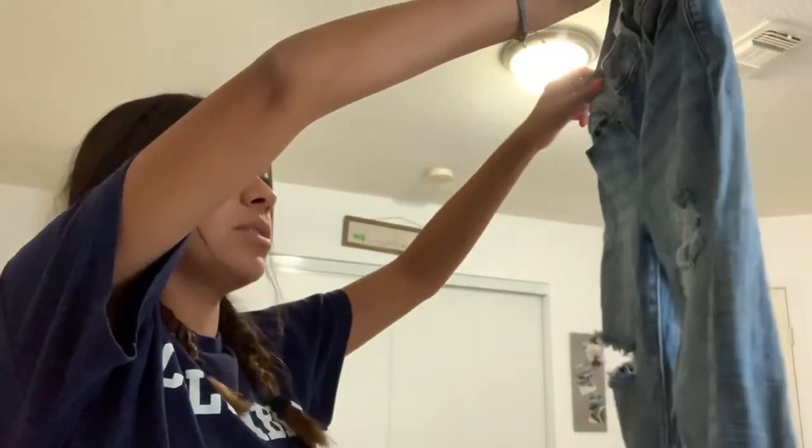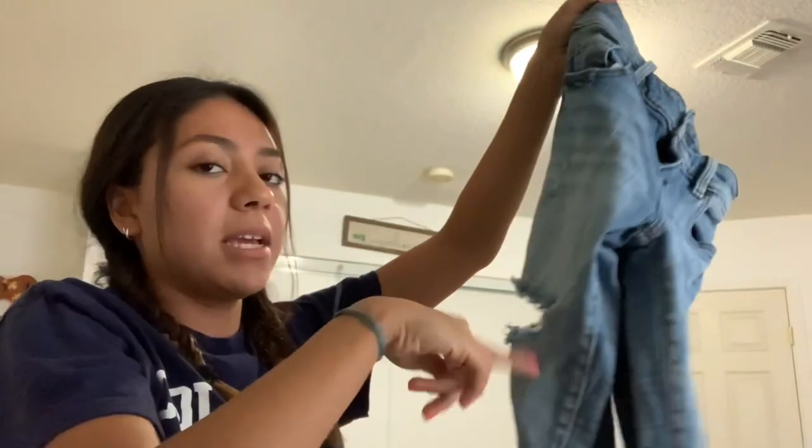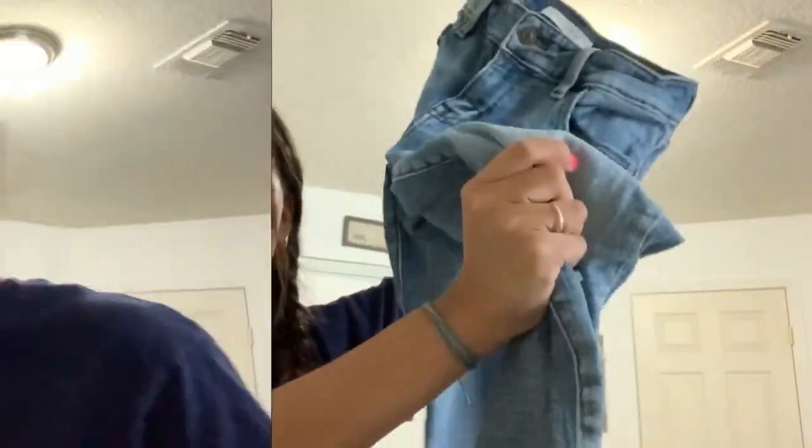So I'm just going to do it on these jeans. Originally I got rid of them, but then I realized I could bleach one side and make them look like a totally new pair of jeans. I think I'm going to bleach the left side — I'm going to put duct tape on it and then get the bleach and just pour it on one side.